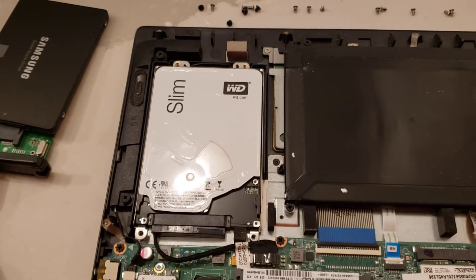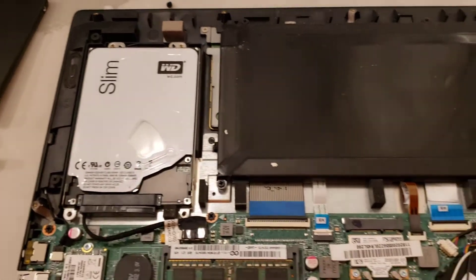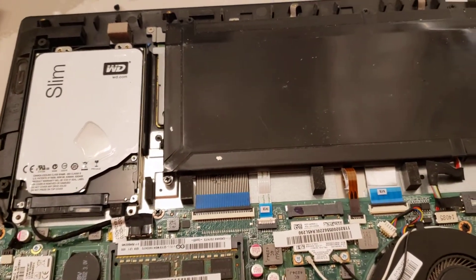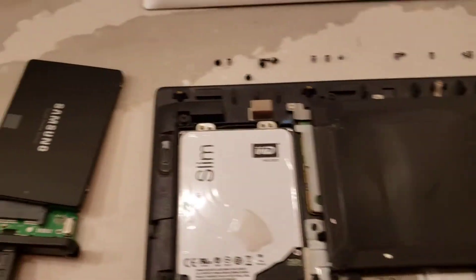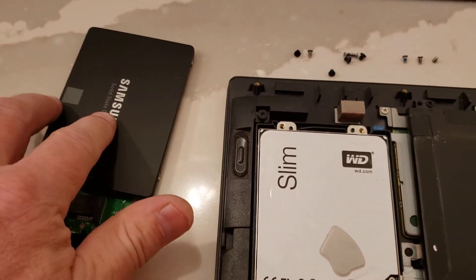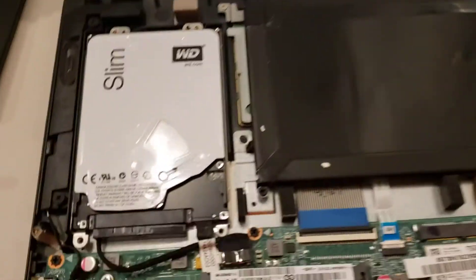In my case it probably took about an hour and a half, but depending on your computer situation it could be a lot longer. So right now I've got the new image copied onto the SSD and the bottom taken off.